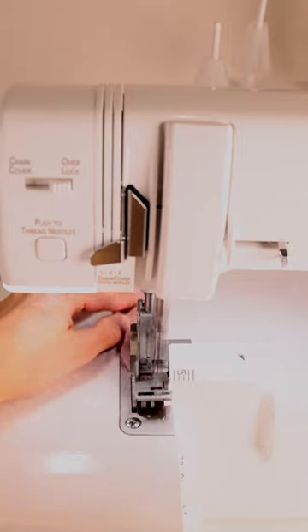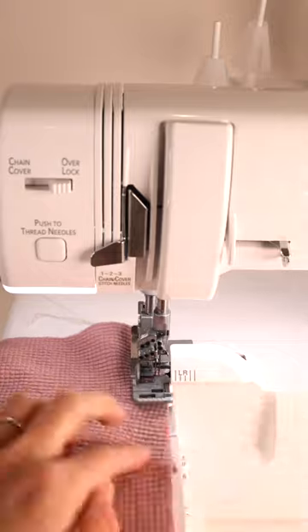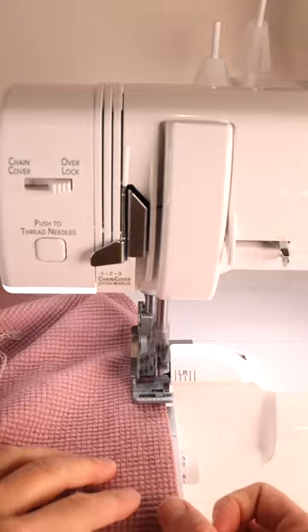This step is optional, but I like to serge the zipper guard and also the middle of the front bodice just to finish that off clean. And when you get to the seam, if you're serging it, make sure that the seam is facing down.